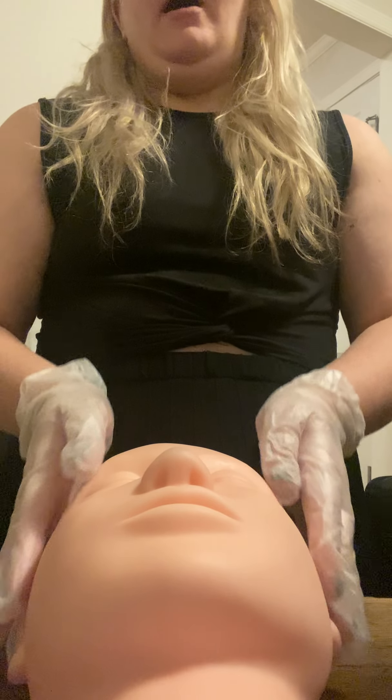I don't have anything to drape her with right at the moment, but if I did drape her, her hairline would be covered and her ear would be covered and her neck would be covered. I just don't have anything readily available to drape her with, but if she was, that's what would be happening.